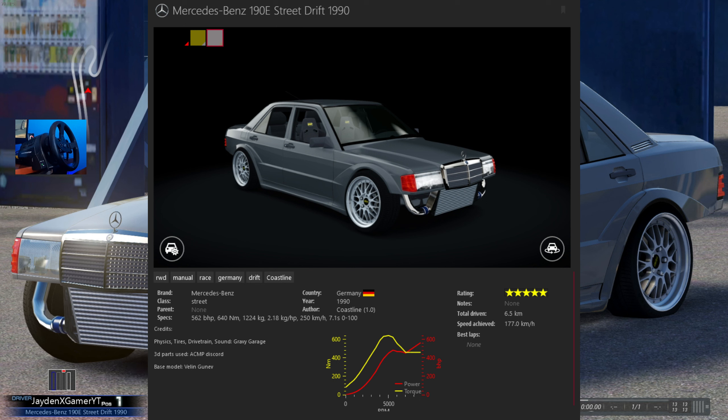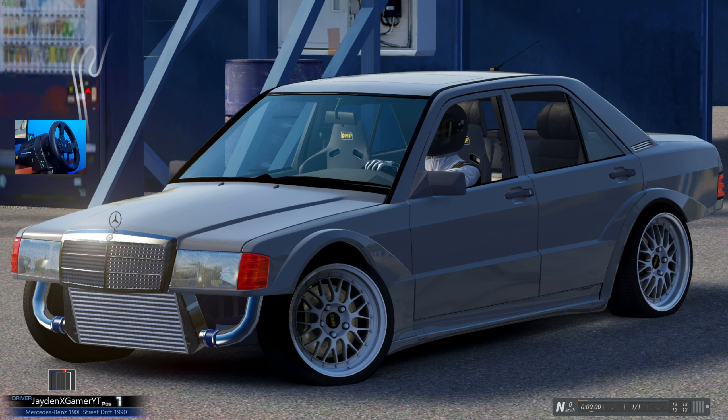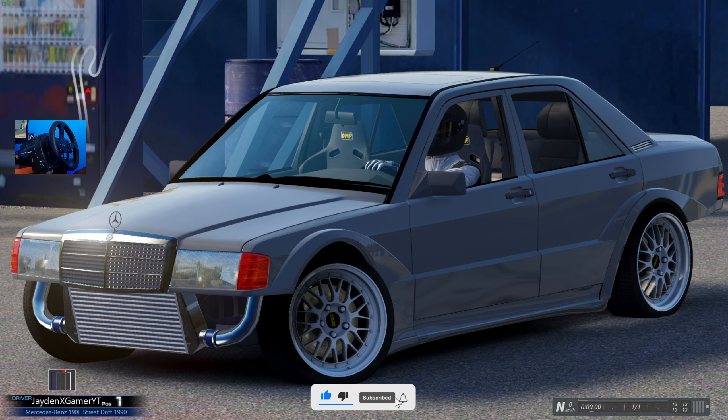Yo, what is going on YouTube, my name is Jayden and welcome back to a brand new video. Today ladies and gentlemen, we are taking a look at this absolutely beautiful Mercedes-Benz 190E. On this beast, we are rocking 562 brake horsepower, 640 Nm of torque and we only weigh in at 1224 kgs. This thing is built out to be an absolute drift machine, and I think it looks absolutely epic.